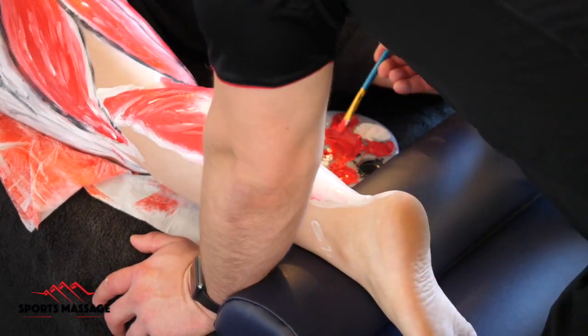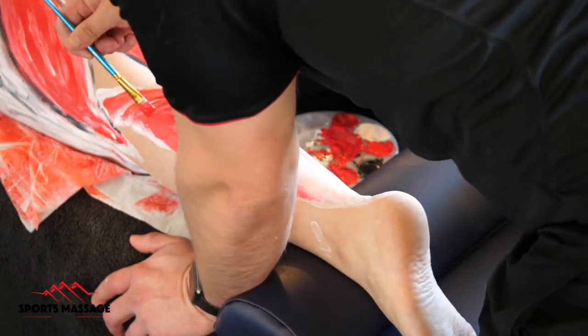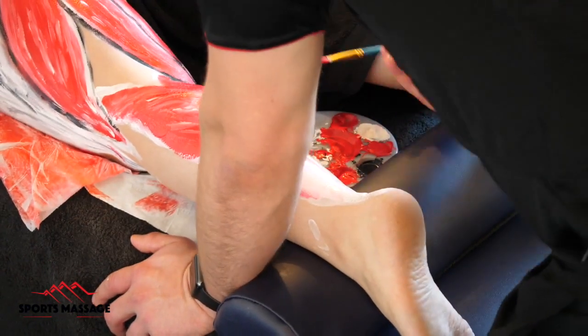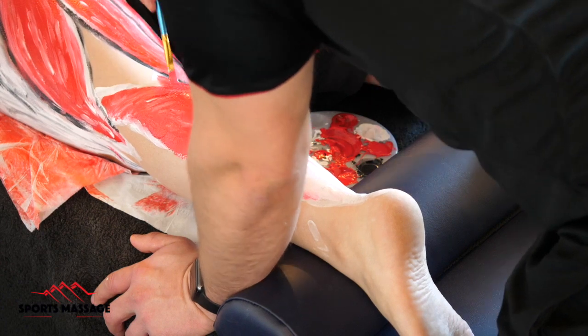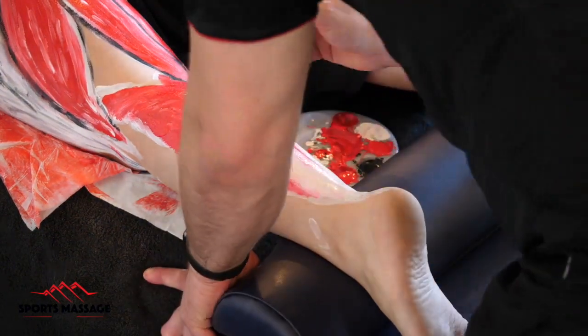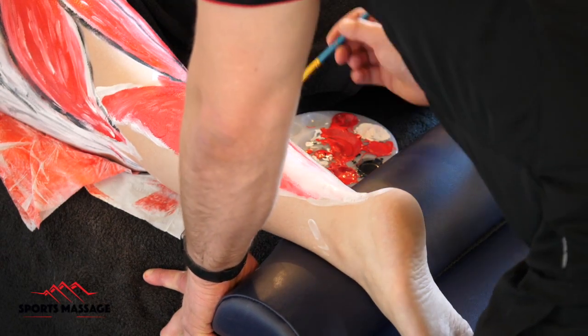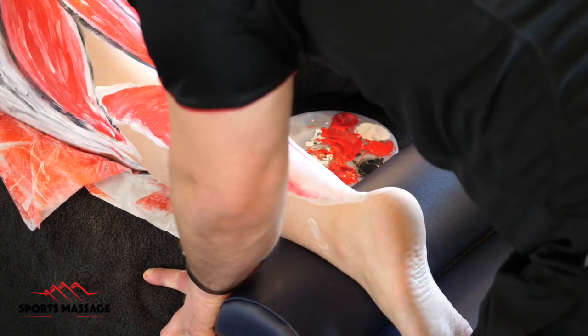The rule of anatomy is that if a muscle crosses a joint it has to have an effect over that joint. So the gastrocnemius originates on the posterior surface of the femur, crosses the knee and inserts on the calcaneal tendon, or using its more commonly referred to name, the Achilles tendon.